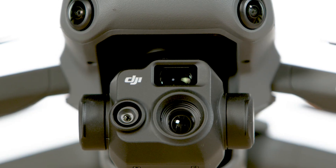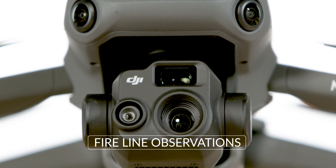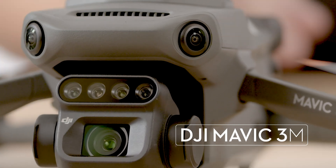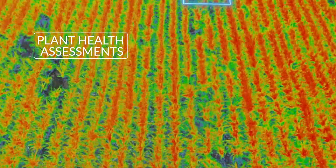The Mavic 3 Thermal is made for thermal inspection and first responders, for first-line observations, as well as light search and rescue applications. Whereas the Mavic 3 Multispectral can do multiple types of inspection work — it was predominantly designed for agriculture mapping and plant health assessments.